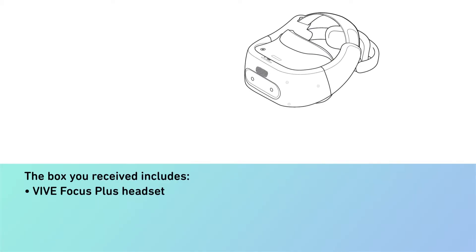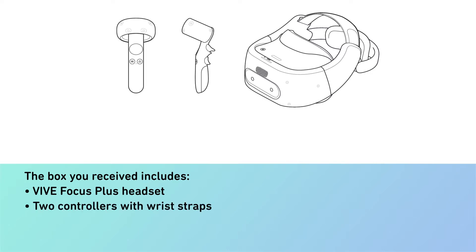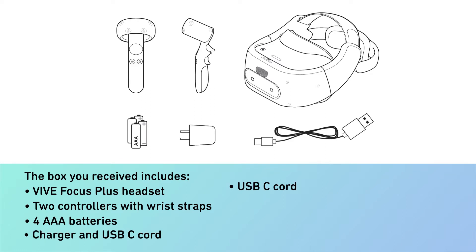The box you received includes: Vive Focus Plus headset, two controllers with wrist straps, four AAA batteries, charger, and USB Type-C cord.